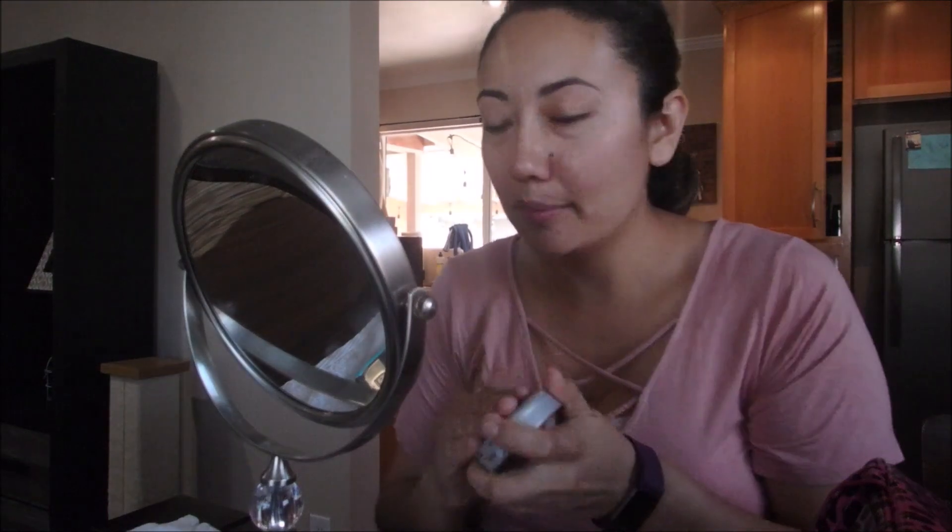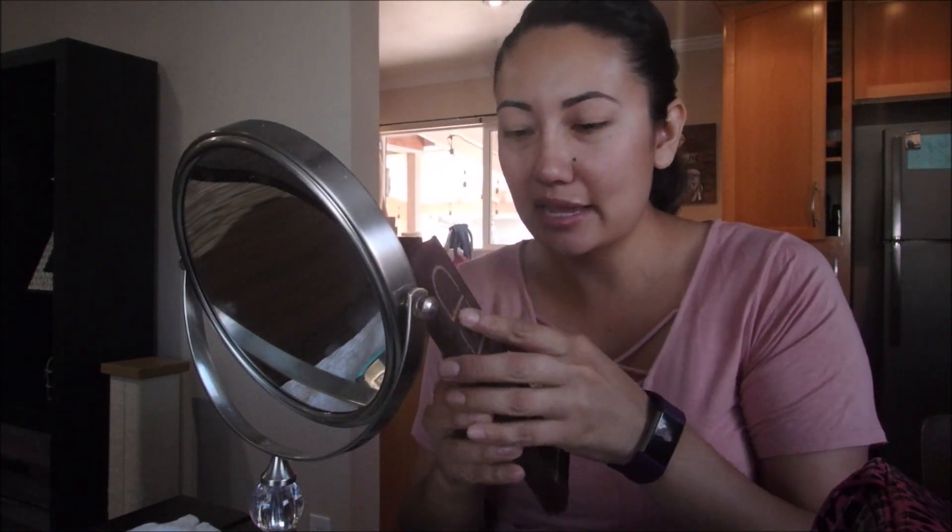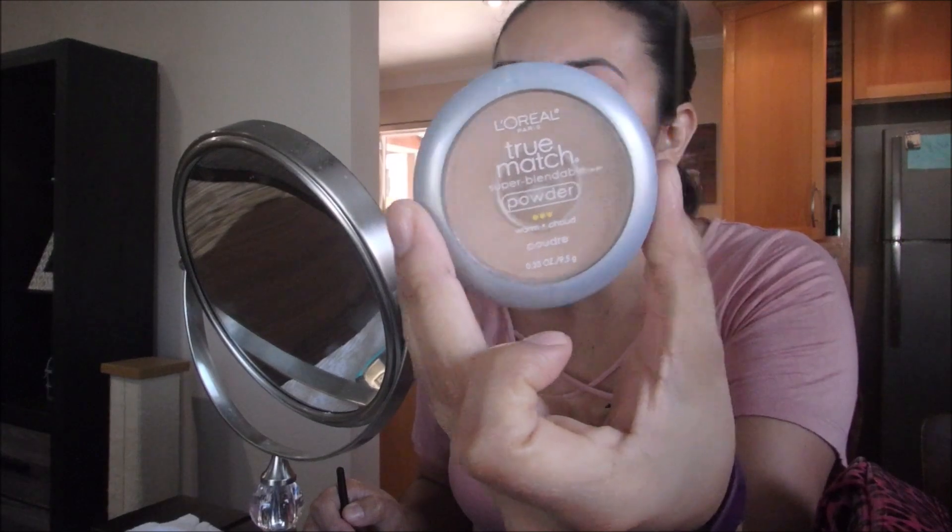For eyeshadow, I'm not really going to do any today — I normally don't have time. If I were using an eyeshadow palette I would use my Naked Urban Decay palette. But since I'm not doing eyeshadow today, I'm just going to set my eyelids with the L'Oreal True Match in color W5.